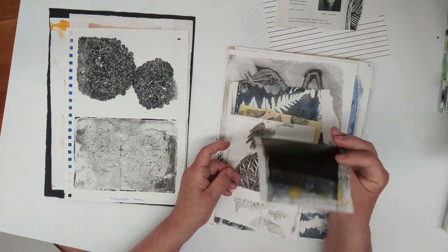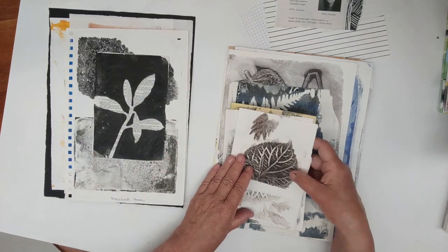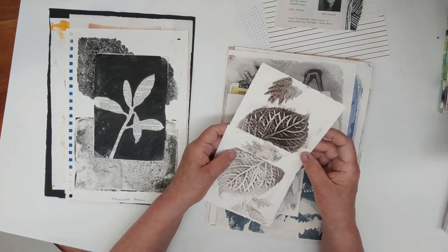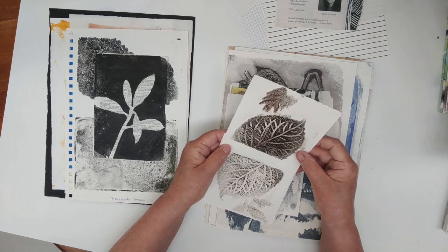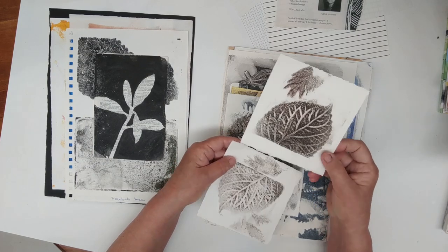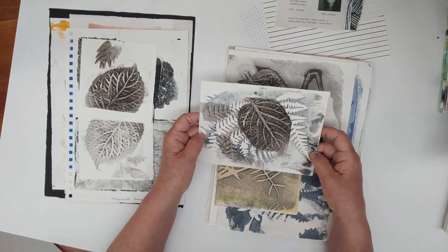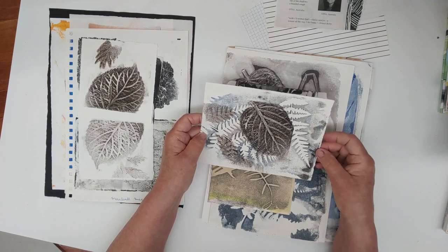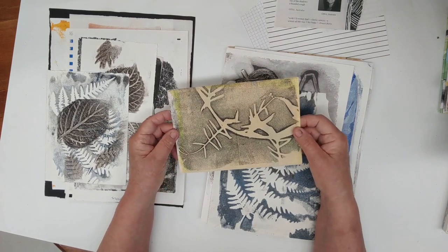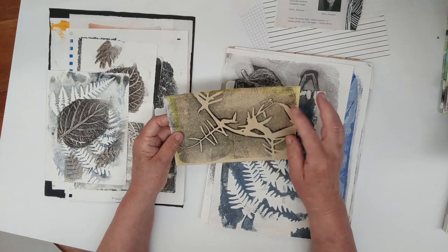Again, just looking at the shapes — we're on an old book page. The shape of a plant when I've rubbed the ink around it. And then we're getting to prints. These look like the hydrangea leaves. I like this opposite orientation of the leaves. Layering trials — enjoying again the space around plants, the negative space.